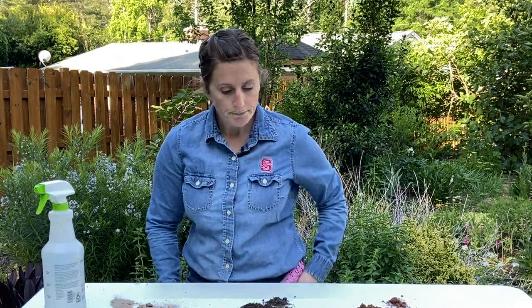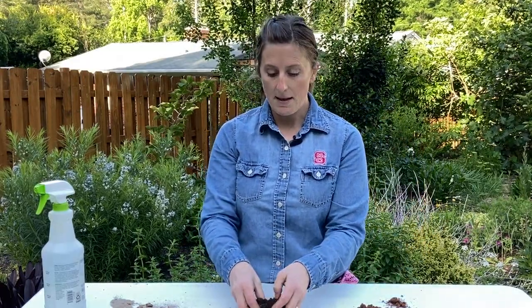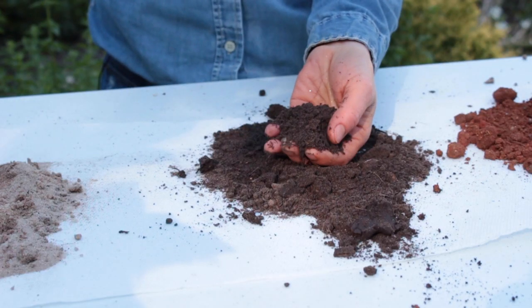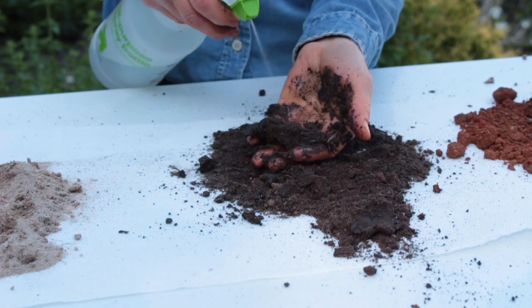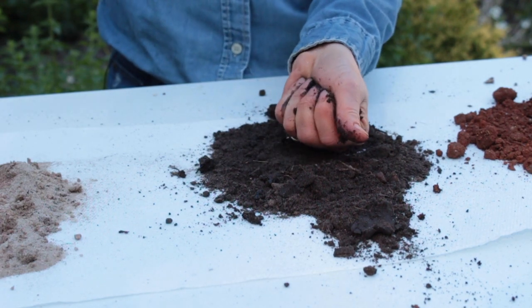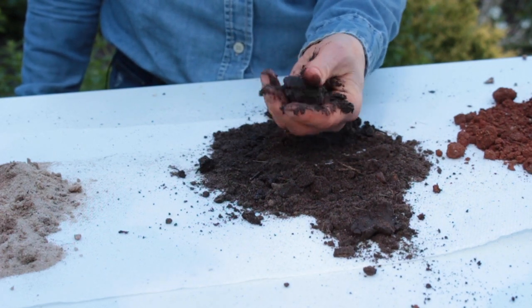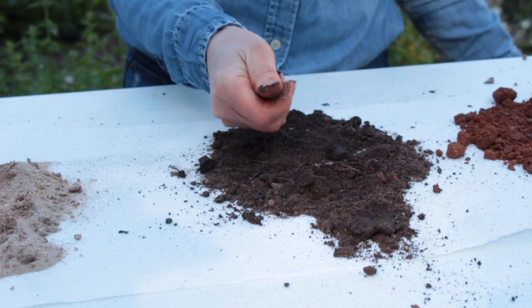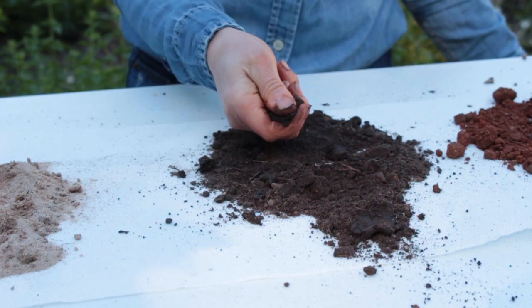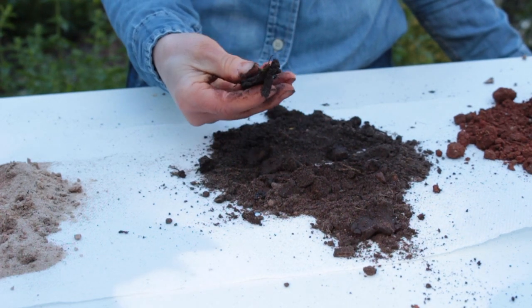The next sample is from my vegetable garden soil — it's nice and dark colored from all the organic matter over the years. Take another sample about the size of an egg and begin to moisten it. This is messy business, this soil ribboning. Sometimes you have to work it in a little bit to get it nice and moist and evenly throughout.